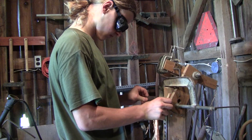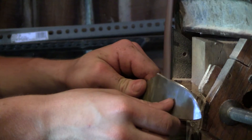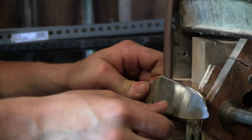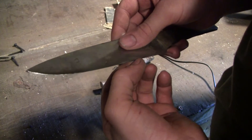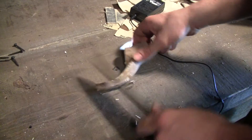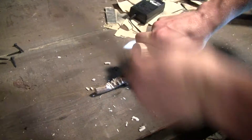The next step is to grind off the scale from heat treating and give it a quick edge. Here, I'm running my thumbnail along the sharpened edge to feel if there are any nicks in it. After I test the blade, I will feel the edge again to see if there are any new nicks or cavils.